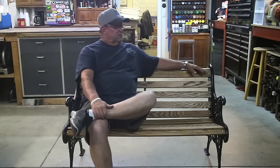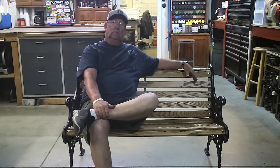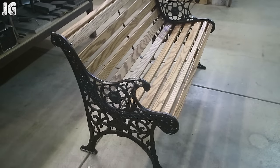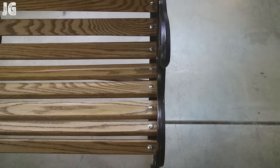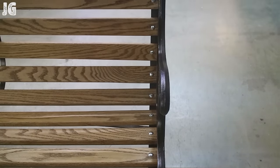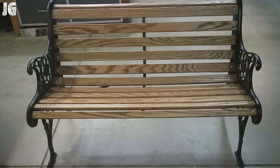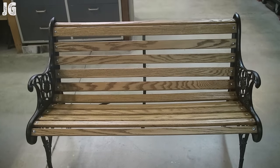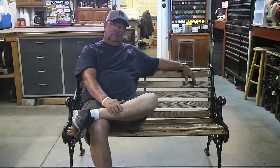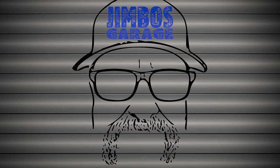There you go. Some people's trash is other people's treasure. I pulled this from someone's trash pile — it was rusted, beat up, and broken. I refurbished it, rebuilt it, whatever you want to call it, and it's almost like brand new. Perfect for the backyard around the pool. Hope you guys enjoyed this video. Thanks for watching — don't forget to rate, comment, and subscribe for more videos. See you next time. Jimbo's Garage.